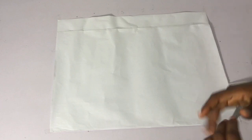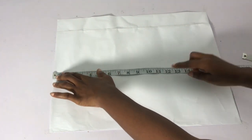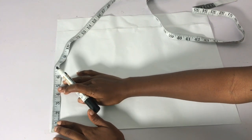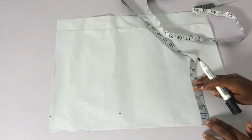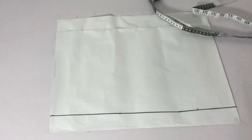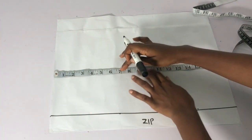Next we'll draft the top. I already drafted it before but lost the clip, so I'm re-filming. This is the pattern paper for the top. The first thing is to determine the length — I'll use 18 inches since it's a crop top. Next I take my zipper allowance: if you want to add a zipper, take 1.5 inches. I'll be using this same pattern to draft both the front and the back. I rule a straight line on that dot — this is the zipper allowance.